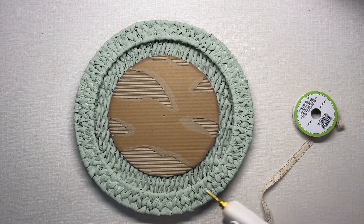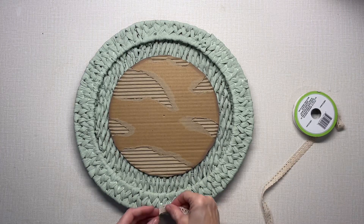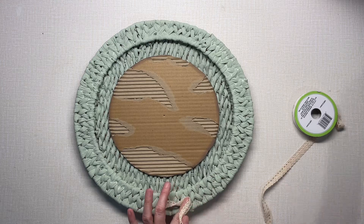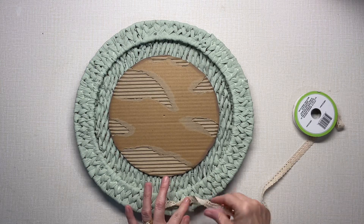Now I'm going to put some ribbon around the outer edge. This is just flat ribbon, so to get it to go in a circle and to give it more dimension, I'm going to twist it as I go.